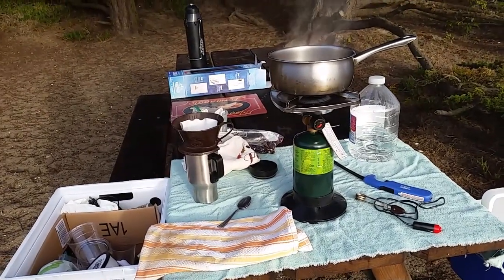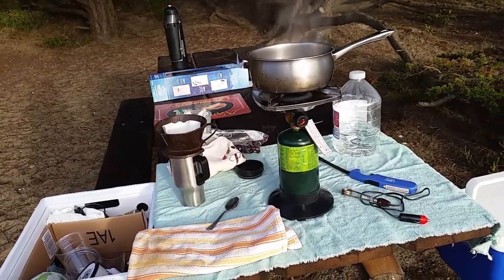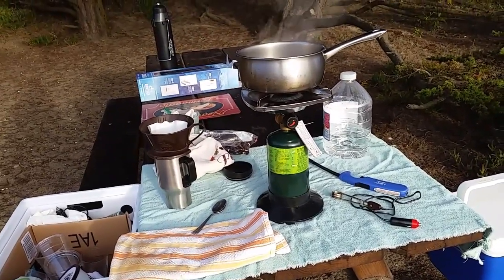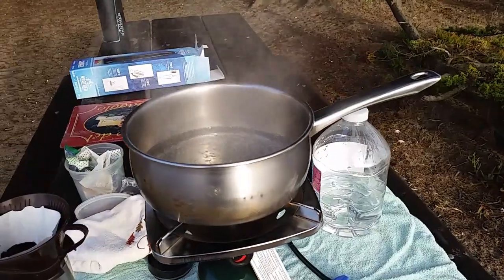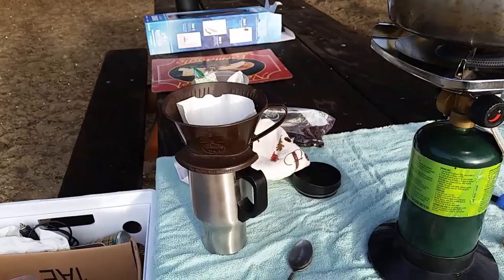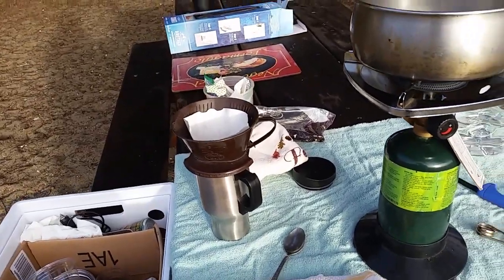Okay, here it is the next morning. I'm at my campsite and I am using my single-burner propane stove. Man, it is working so fast to boil water — I'm going to make a quality cup of coffee.